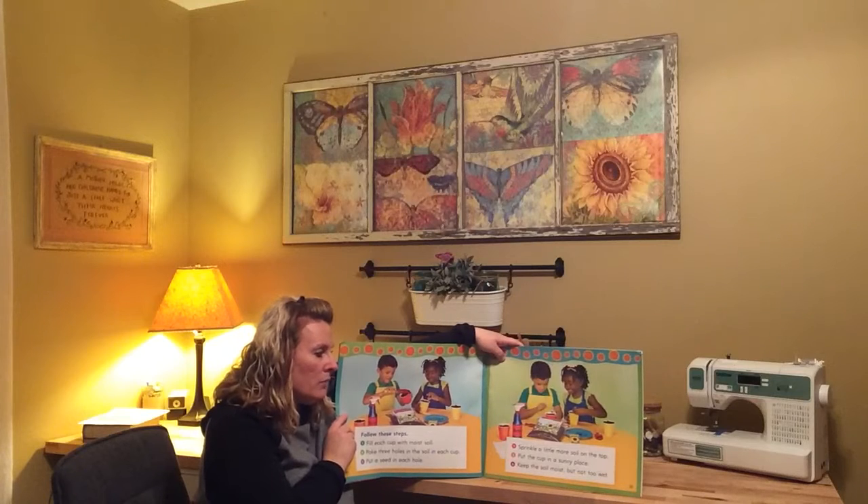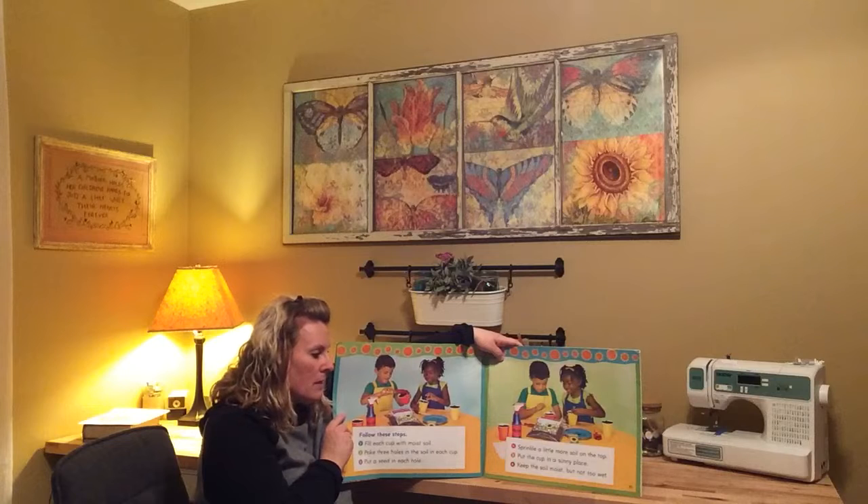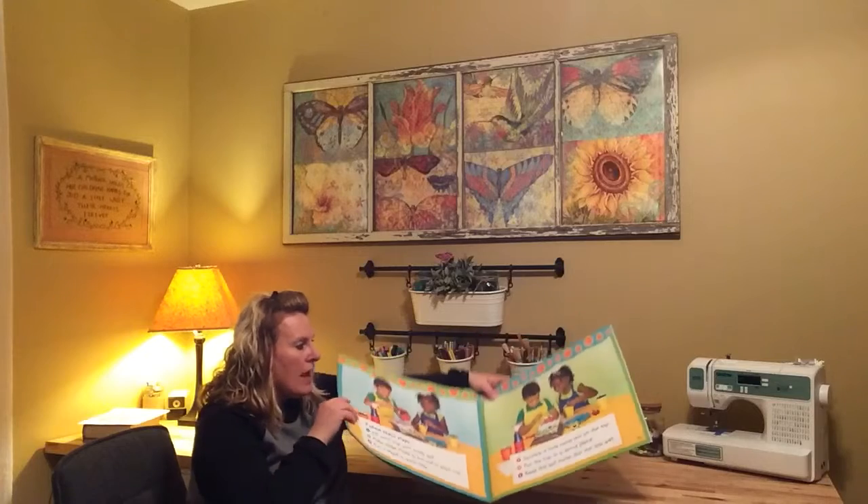Number four, sprinkle a little more soil on the top. Number five, put the cup in a sunny place. Number six, keep the soil moist but not too wet.